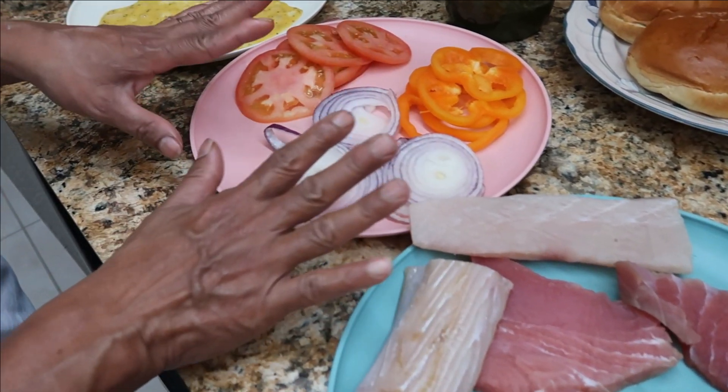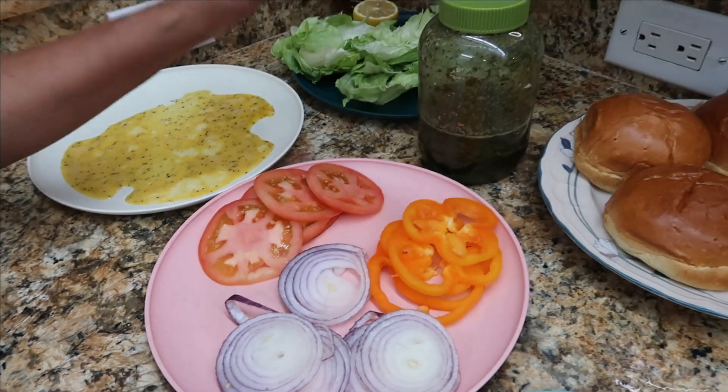So this is our seasoning, this will go after. We use an egg, we have green seasoning, and we get our lettuce.